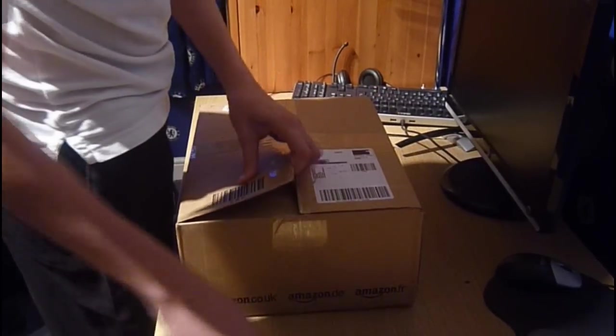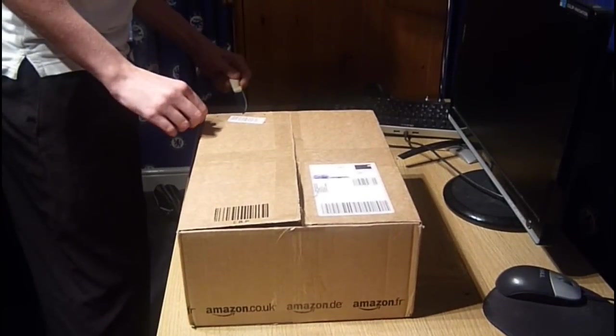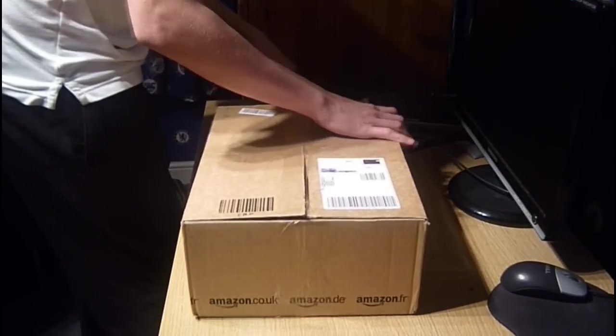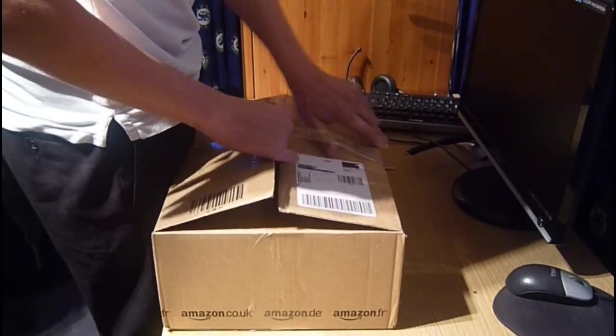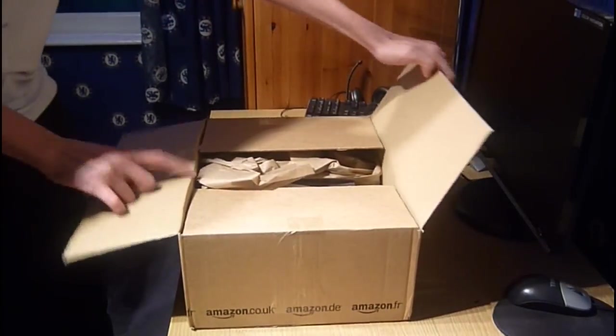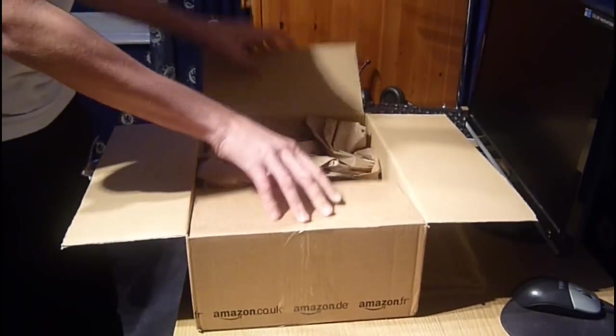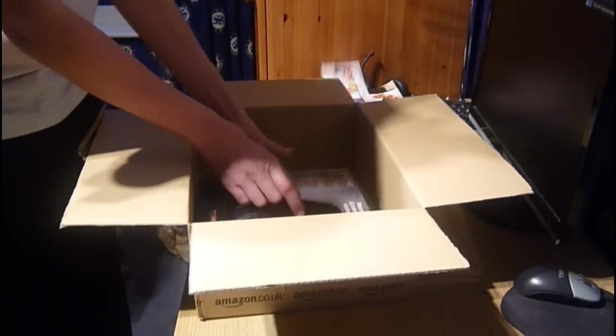This is the standard shipping box that it comes in. There's some wasted packaging and advertisements that you don't care about. Here's the box.